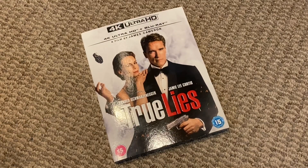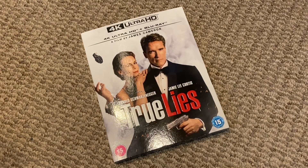That'll do it for this unboxing video of True Lies. Don't forget to subscribe, comment, and share this video if you like it. Let me know — are you getting it? What do you think of the movie? Do you not like it? Let us know in the comments below. Until next time, guys — take care, bye!